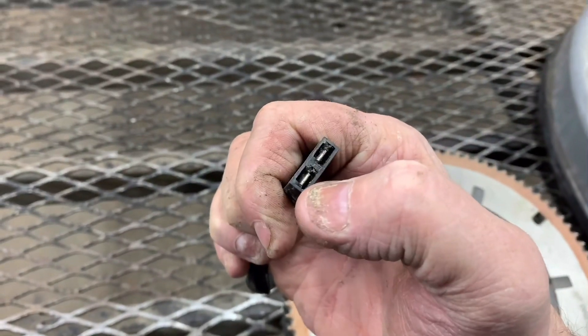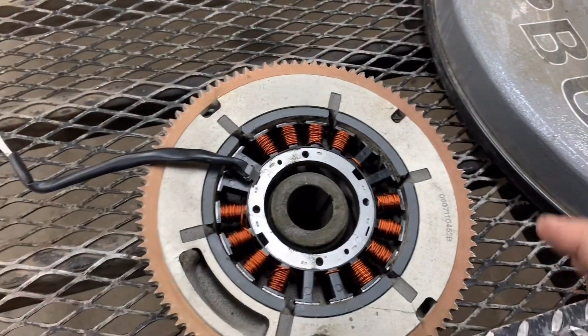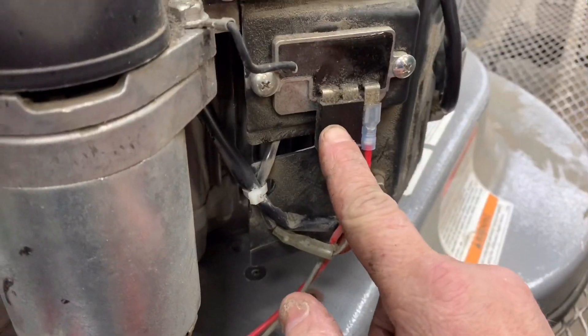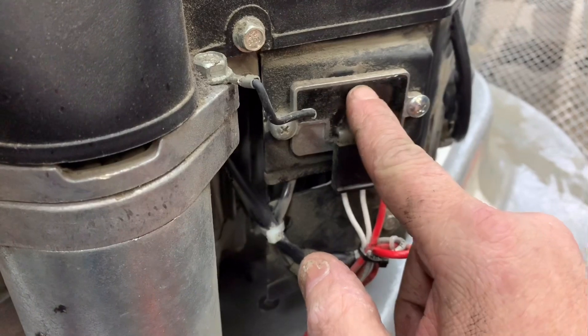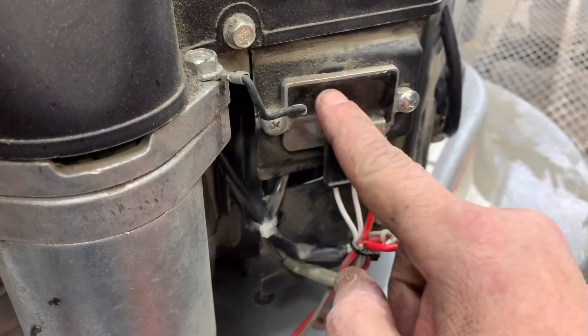When you hook your voltmeter on AC and put your leads here and here, at wide open throttle you should be getting somewhere around 35 to 40 volts AC. When your engine is running, you are feeding those 40 volts AC into the voltage regulator, which converts the AC voltage to 12 volts DC automatically.